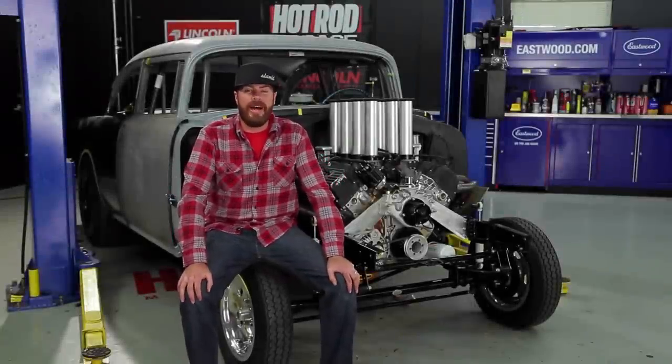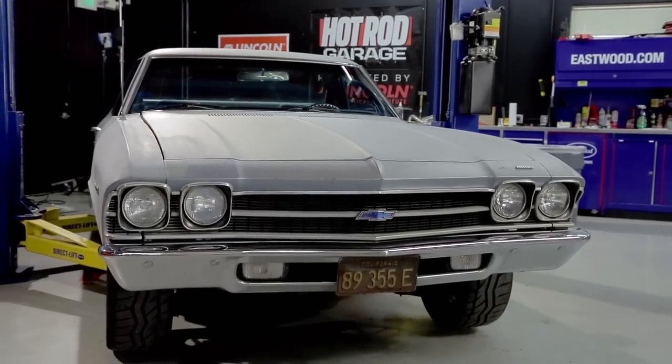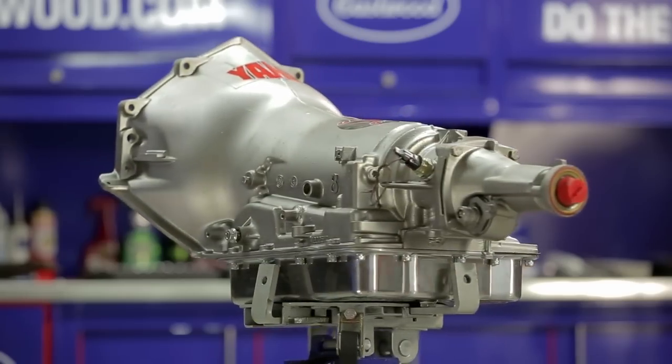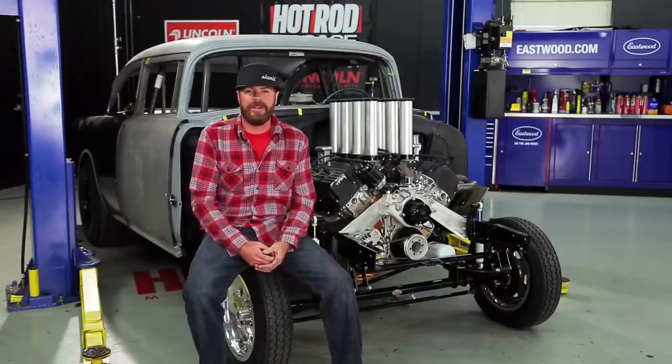Hey, I'm Finnegan, and this is the Hot Rod Garage. We're going to bring my wife's El Camino in here and swap out the 40-year-old Turbo 350 transmission for a late-model Gear Star 4L60E electronic overdrive transmission. We're also going to swap out a bashed-in set of headers, and when we're done, we're going to cause some mayhem and do some burnouts.